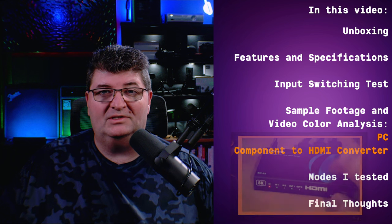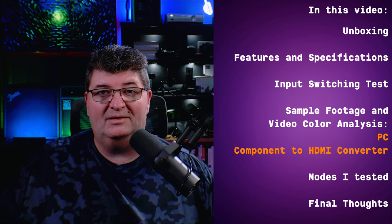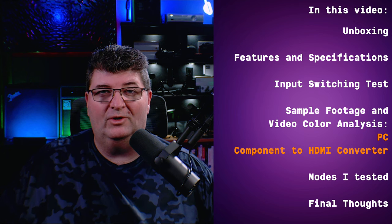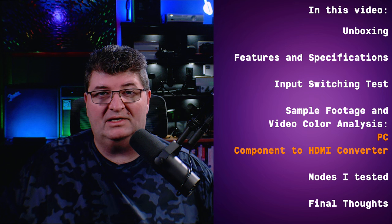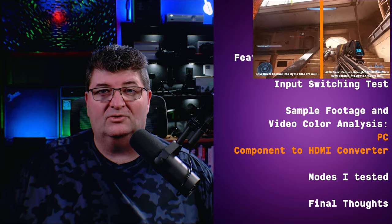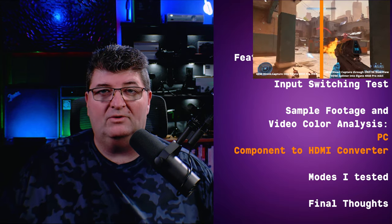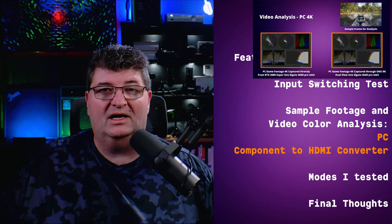Then I'll get into the input test. We'll switch back and forth between two inputs — one 4K from a PC, the other 1080p from a component to HDMI converter, a difficult combination. Then we'll get into some actual game capture from both the PC and an Xbox 360 connected through a Sunatch converter, set side by side on screen, so you can see what it looks like with the source connected directly into my Elgato 4K60 capture card versus when I insert the O-Ray splitter between the source and the capture card. We'll see if it affects the color of the image in any way.